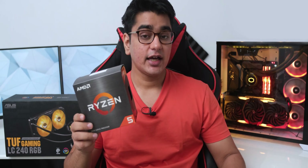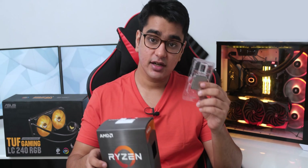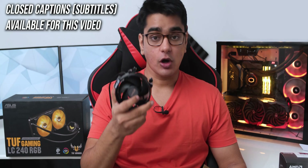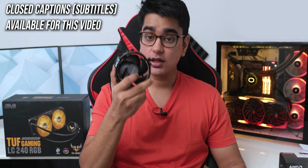The new Ryzen 5000 series CPUs have been released, and I have also made a review on the 5600X which you can check out. One interesting thing about the 5600X is that it is the only one of the new Zen 3 CPUs that comes with a Wraith cooler. Today we are going to check out if the stock cooler that comes in the box is good enough for this CPU, and if it will be a good idea to upgrade it to a better cooler.